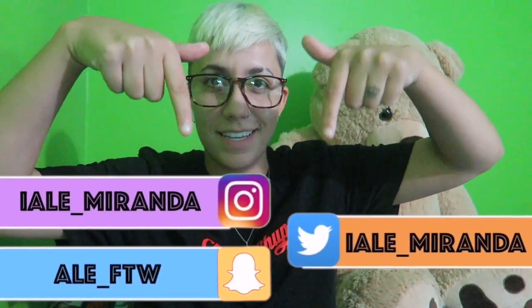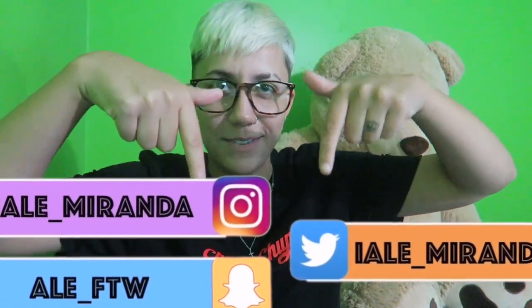I'll drop my social media down here so you guys can give me a follow. If you're new to my channel, my name is Alex. I am transgender — female to male — and I take a testosterone shot every week.